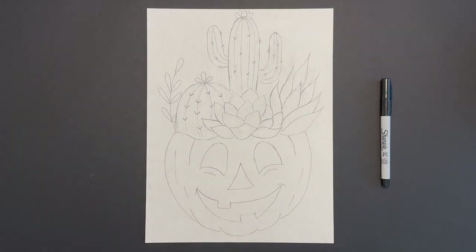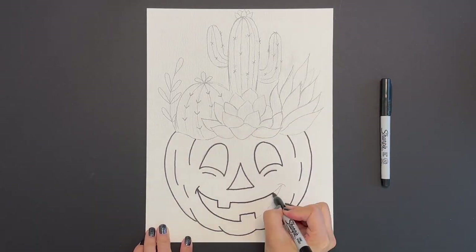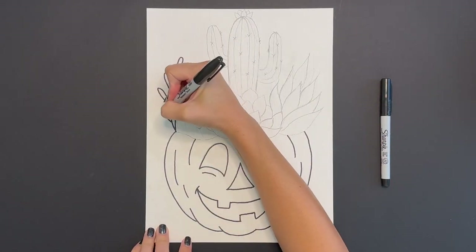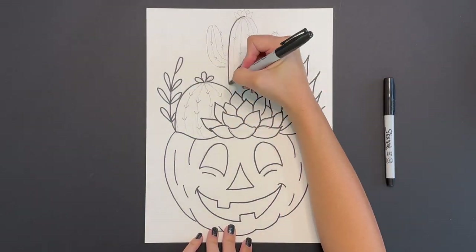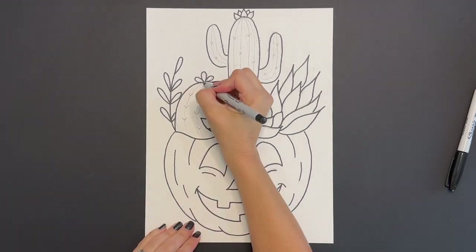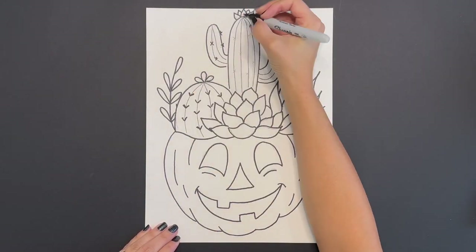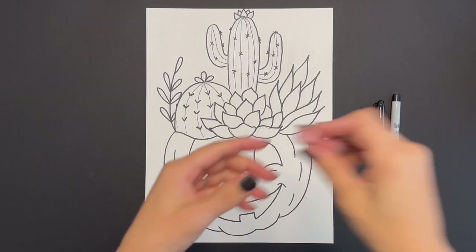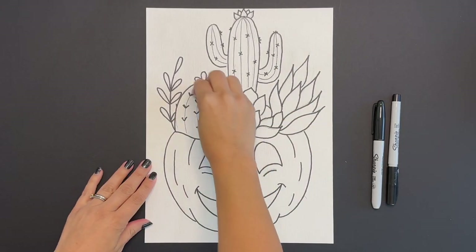Now grab that Sharpie and begin to trace all of the lines that you just drew. Then grab that eraser and erase any pencil lines that are still showing through on your drawing.